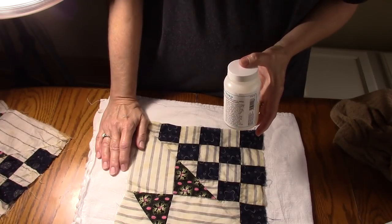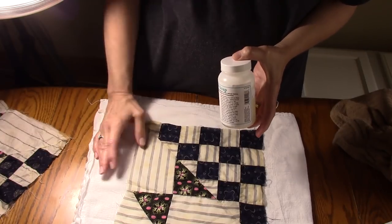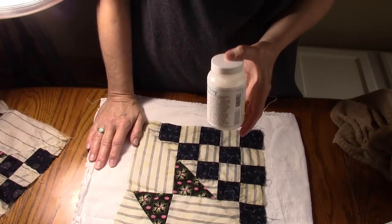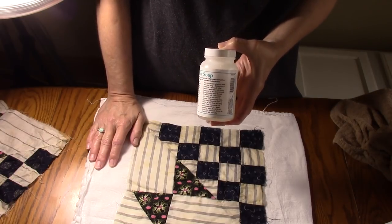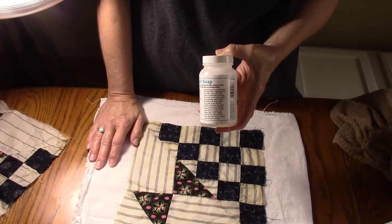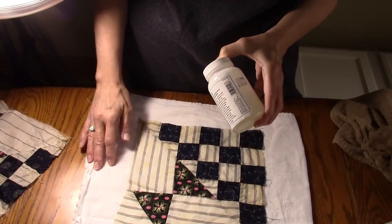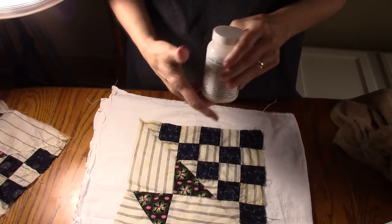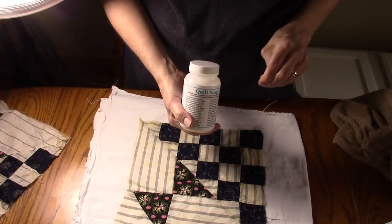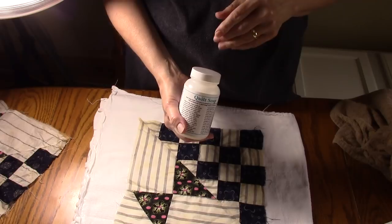If you go to Quilters Rule and want to buy this, pick up a couple other items to make it worth your money. For me, I was at the quilt shop picking up some fabric for another project anyway, so I picked it up there. I probably didn't spend any more than if I had ordered it online once you factor in shipping. Check out your local quilt shop and see if they have a quilt soap of some kind, and if not you can get this online.